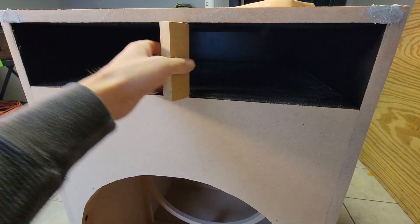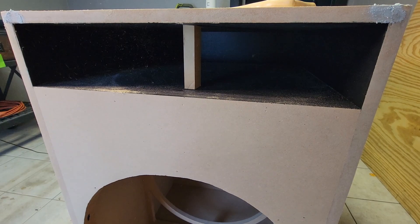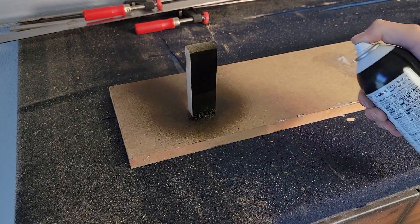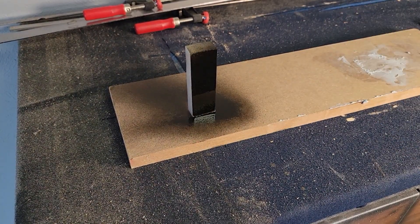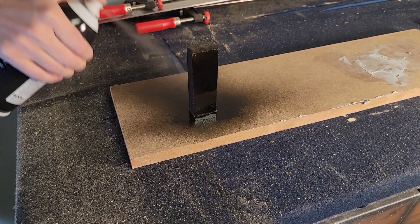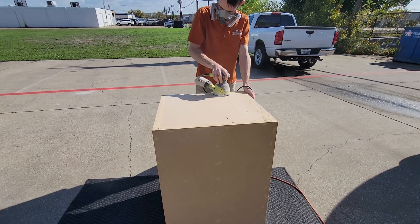Back to the build. This port wall is very large and as a result it's very resonant. To help with this I'll add a small brace midway in the vent and paint it black to match. At this point our filler is dry so we can do a final sanding with a higher grit paper. Lastly I'm going to give our corners a 45 degree bevel by hand with a sanding block. This will help to prevent damaged corners in the future, which is very likely with an enclosure this heavy.